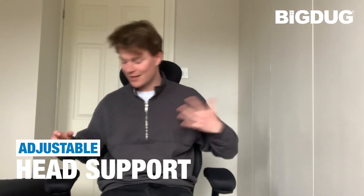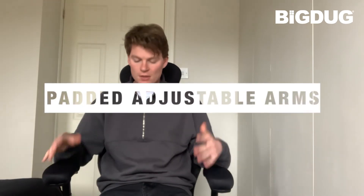Like this little headrest here — it can go up and down. The arms themselves can move up and down. So it's perfect.